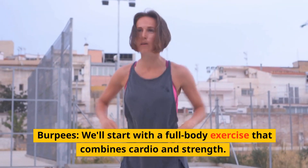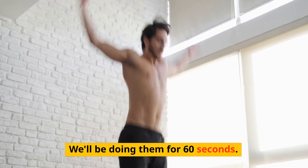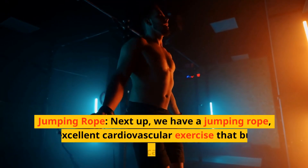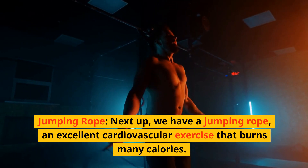Burpees — we'll start with a full body exercise that combines cardio and strength. We'll be doing them for 60 seconds. Next up we have jumping rope, an excellent cardiovascular exercise that burns many calories.